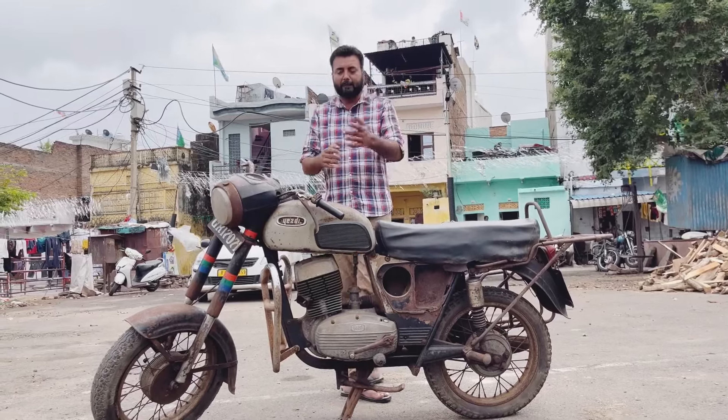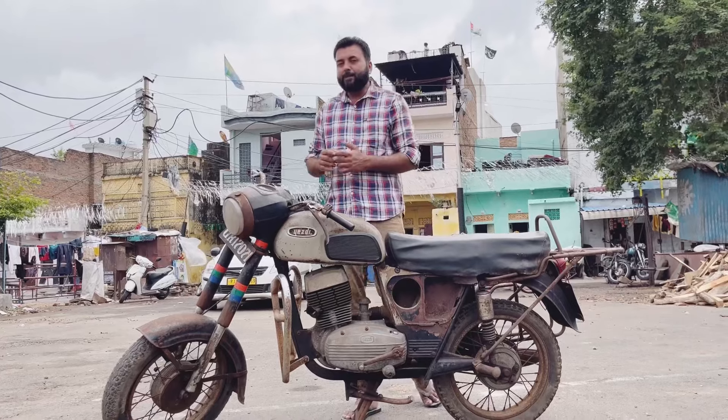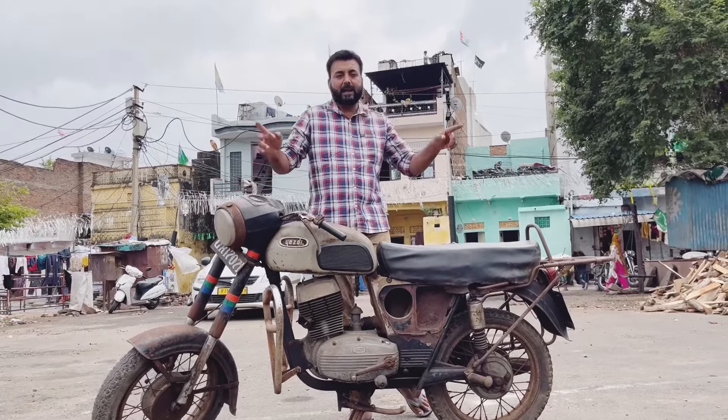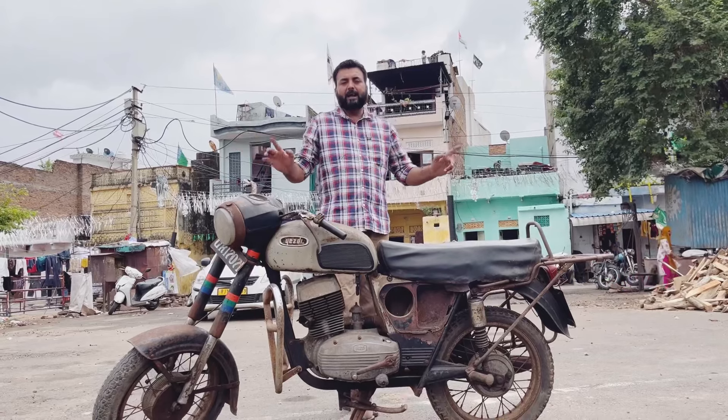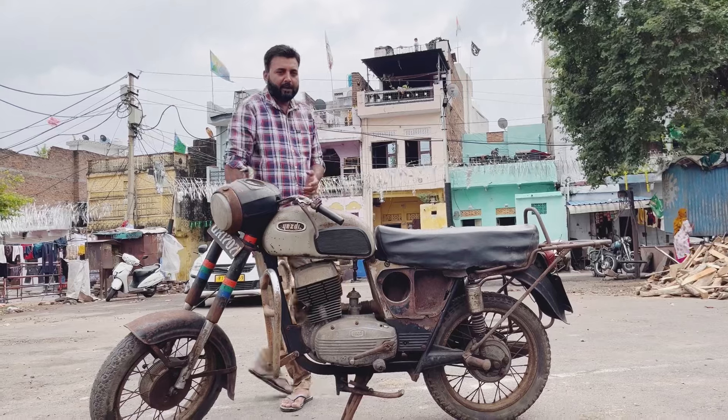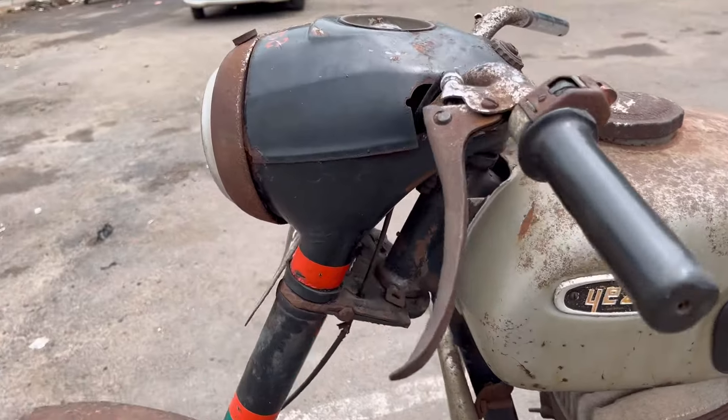We are now looking at a vehicle and we are going to make a new one and start with the body line.